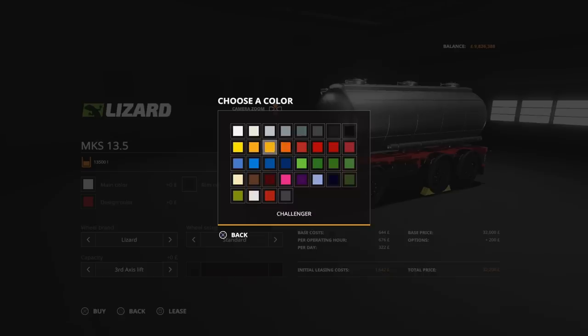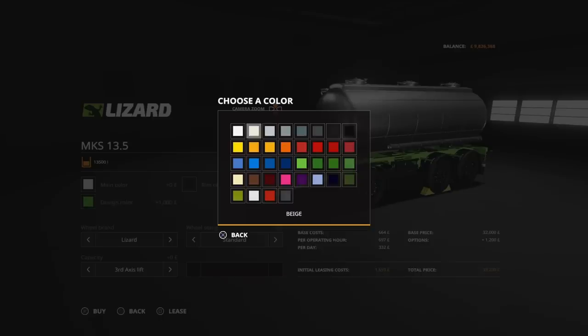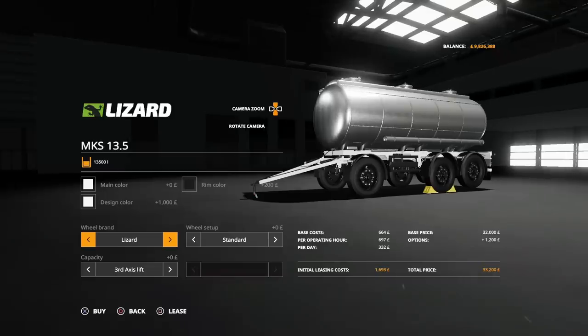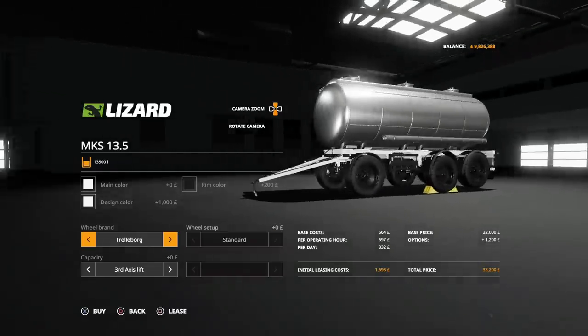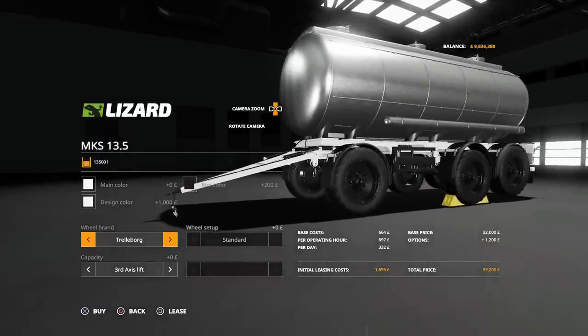The design colour changes the chassis, like that for example — or a white one if that was going to be for milk. Options on tyres: we've got Lizard standard or wides, and then we've got Trelleborg which are just one set.